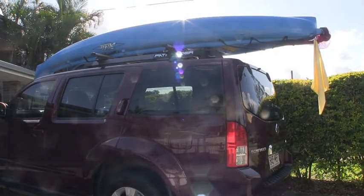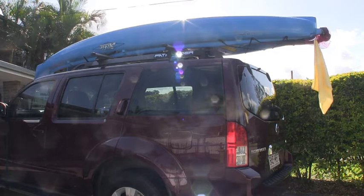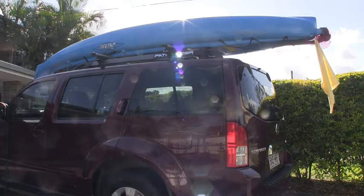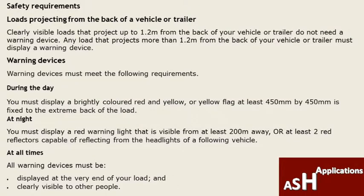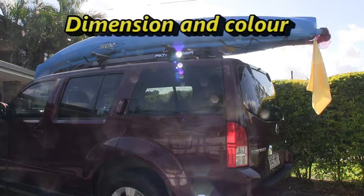Because this is quite a long kayak, it does project from the rear of the vehicle, so you want to check your state laws on that. In this state, we're allowed a 1.2-metre rear projection before you need to place a safety flag. I've placed a safety flag on this one anyway, even though it is within the 1.2 metres, just to give other road users an indication that there's a projection there — better safe than sorry. Make sure your safety flag meets the required dimensions per your state or territory regulations.